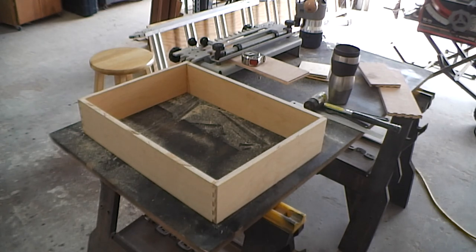To complete the drawer, I have to use my router table. I have to route a groove on all four pieces to insert the base, and then make sure that they don't show anywhere on the outside. That'll be another step.